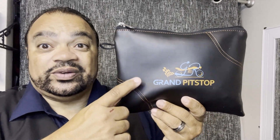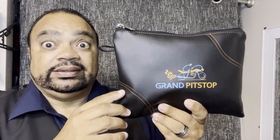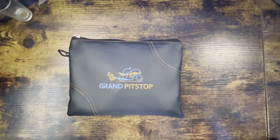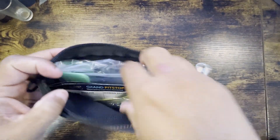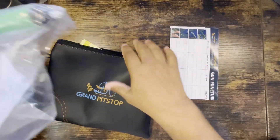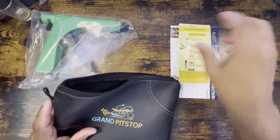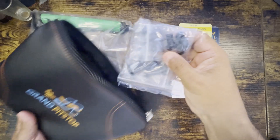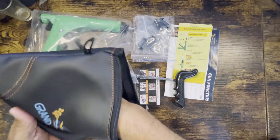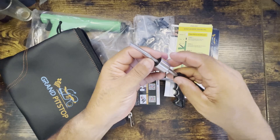Today we'll be reviewing Grand Pit Stop and showing you why I use it. I'm William, and the reason I got this is because I have a BMW with no spare tire. I had a flat before and it's scary on the road without a spare tire. With today's traffic, you never know when roadside assistance or AAA is going to come and save you. That's why I got this tire repair kit.